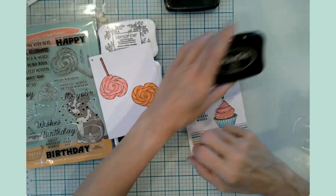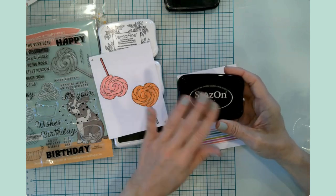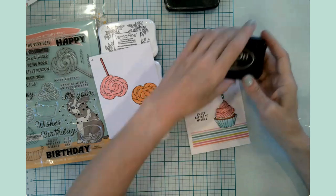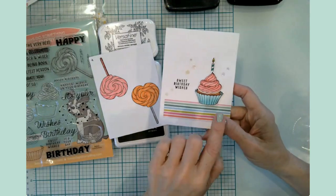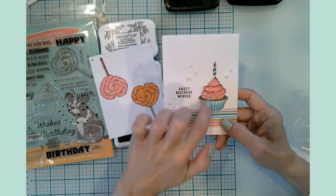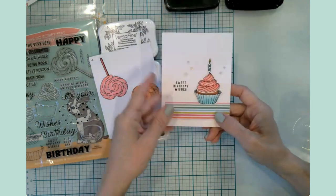And then the StazOn — I mostly got this for things like vellum or acetate, slick surfaces that need a really permanent ink. But I went ahead and tried it with a stamped image: a cupcake liner, frosting, and a candle. Both the Hobby Lobby markers and the Altenew markers played nicely well with the StazOn as well.